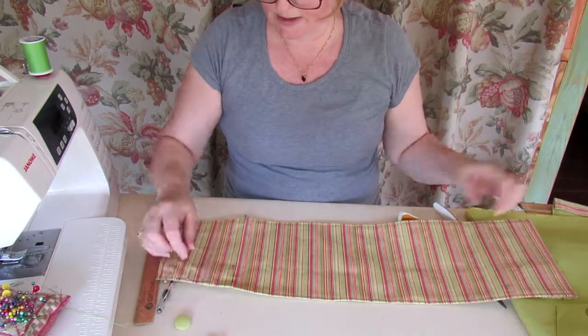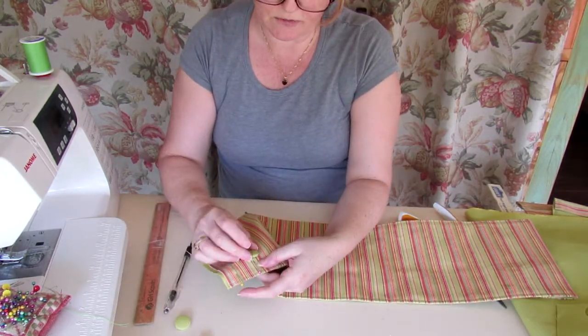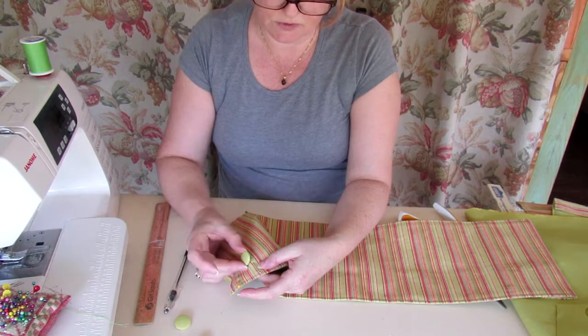I have my buttons, and if I just put them on there they'll be quite wobbly, which I don't want — I want them to look firm.